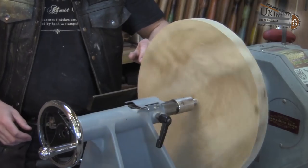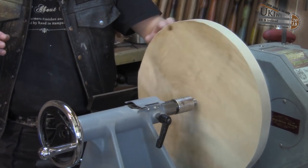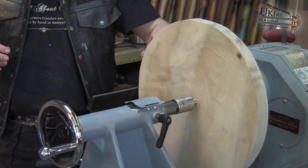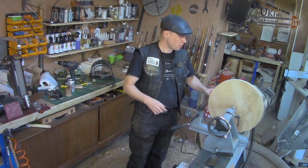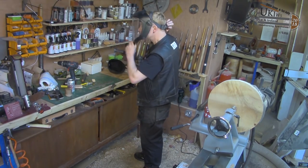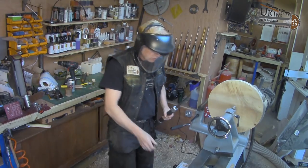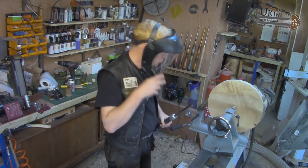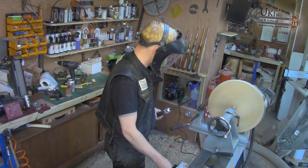I need to get it round — it's not particularly straight or level, so we're going to have to work with that and hopefully it's not going to be too bad. So let's get the face shield on and pick up a bowl gouge. Start the lathe nice and slow and let's start getting it prepared.